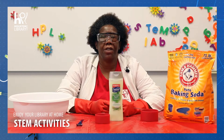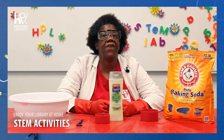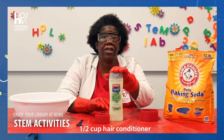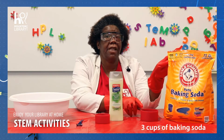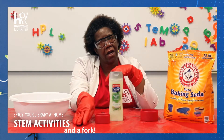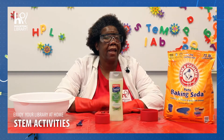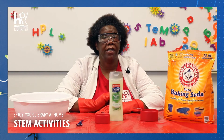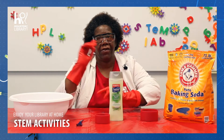First, let's start with our materials. We're going to need the following: a plastic container, a half cup of hair conditioner, three cups of baking soda, and a fork. All right, let's get started. First, we're going to pour our conditioner into the mixing container like this.